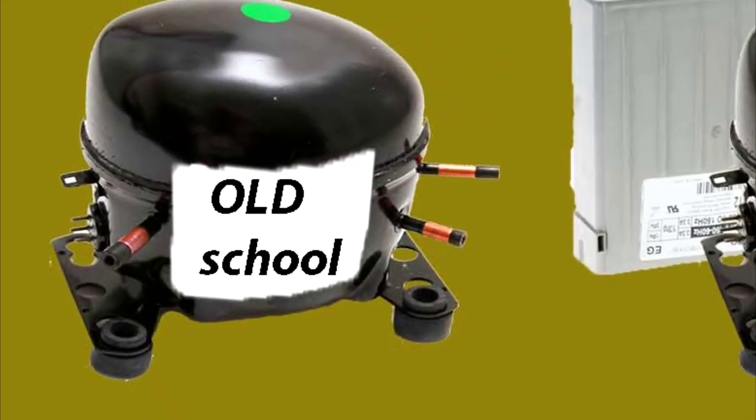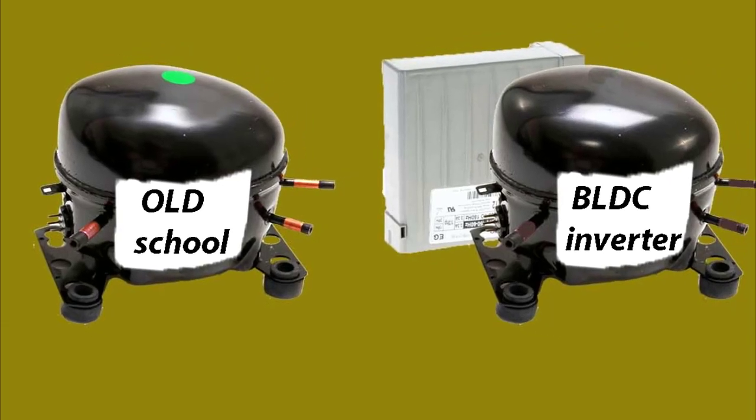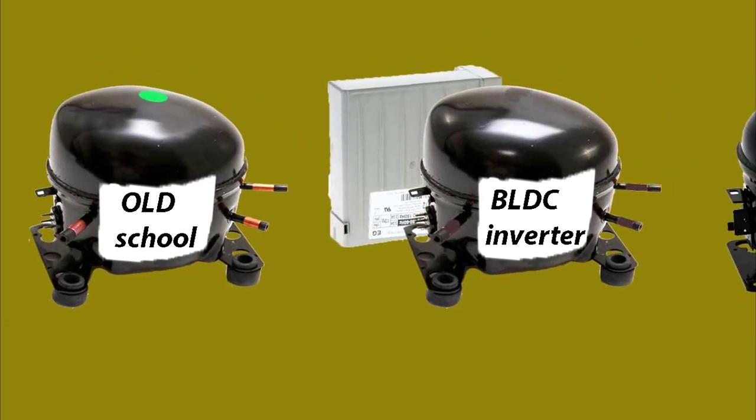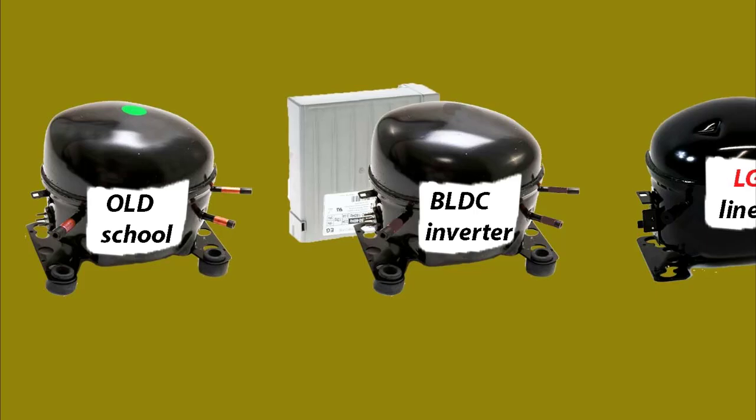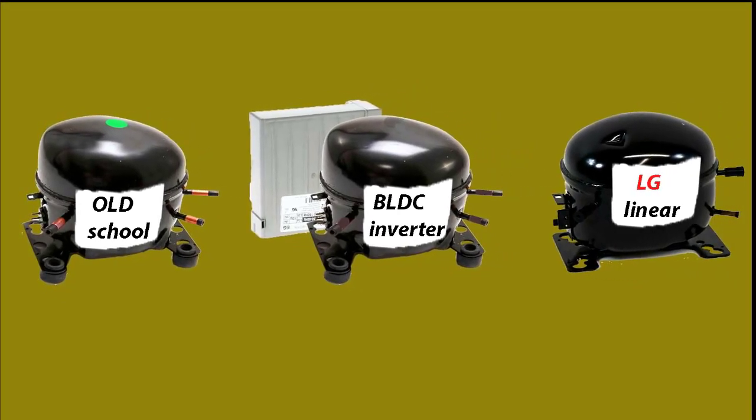Today on the market, there are three different refrigerator compressors: the most popular old-school split-phase compressor, BLDC inverter compressor, and LG linear compressor. They all look the same and can be tested the same way, but the results would mean different things for each compressor, which I will cover at the end.